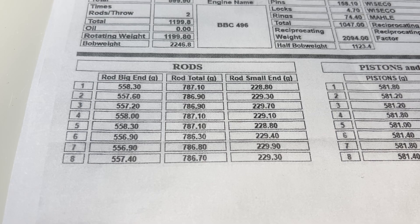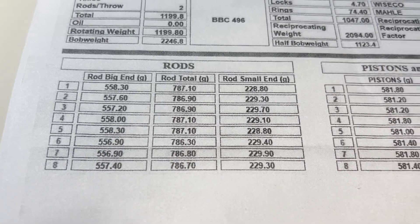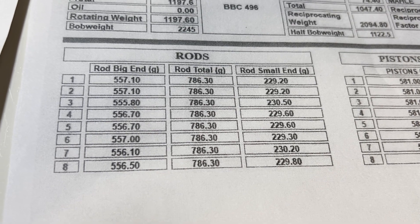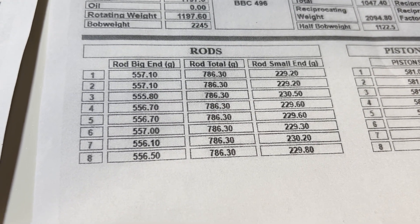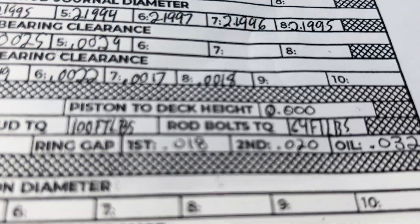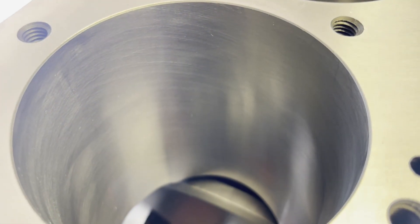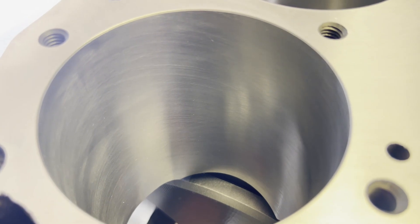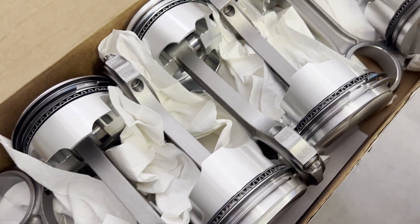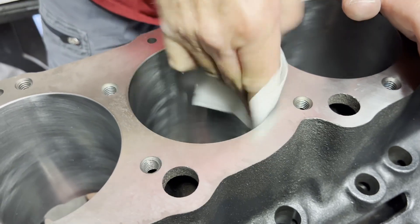Here are our rods and what they weighed before, in the middle, and after — perfect now. The next step is to clean out the bore so we can install the pistons and rods. In our stroker kit, it uses an Eagle crank paired up with SCAT I-beam rods and Wiseco pistons. Our pistons have a 16cc dome, which puts us at a static 10.7 to 1 compression ratio.